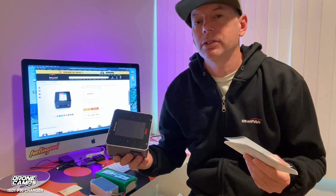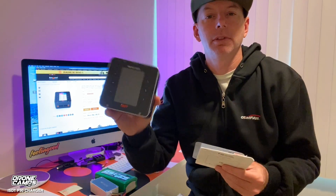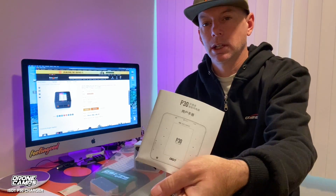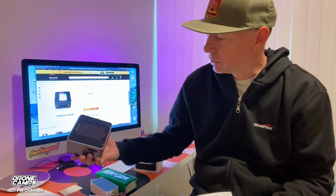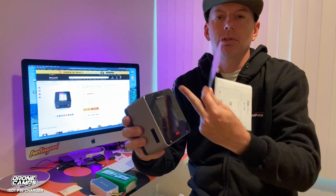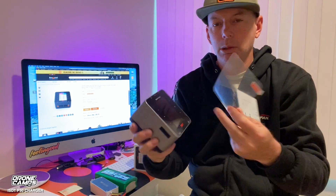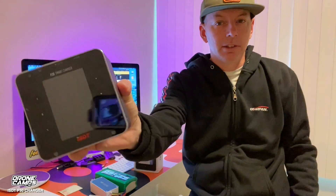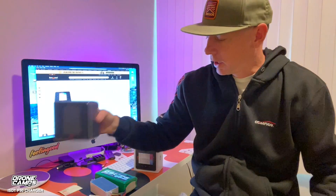That covers the basics of the P30. Also in the box you get an instruction manual in English and a screen protector — which is nice, because the screens on my older ISDT chargers are thrashed from not having one. It's great that they now include it in the box. This is the P30, and I also have a review of the Q6 Nano coming up.